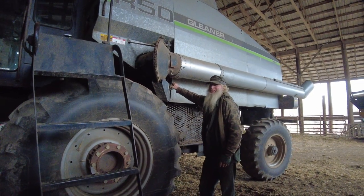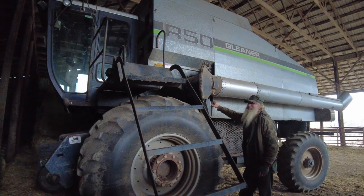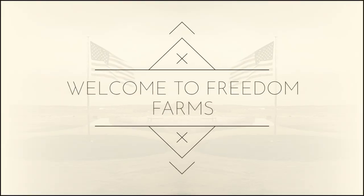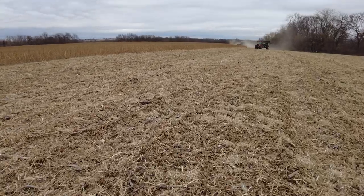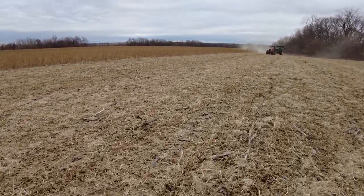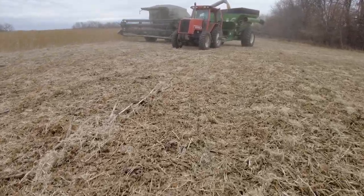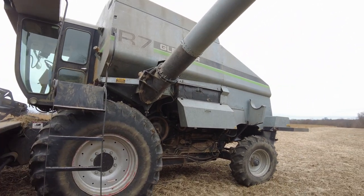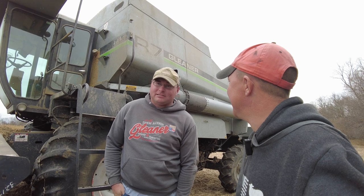So you're telling me that a power ladder was an option in the 80s for this machine? That's incredible. You're about to see an R7 Gleaner Combine working, harvesting beans here in west-central Missouri. R7 Gleaner Combine, harvesting beans over here in western Missouri. It's cool to see old machinery like this still going. What can you tell me about this R7? Anything special about it?